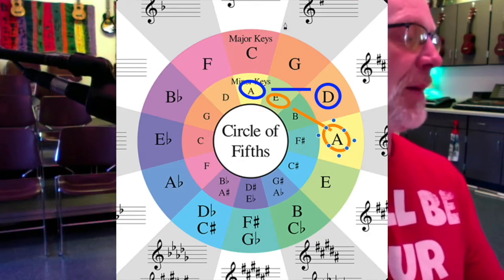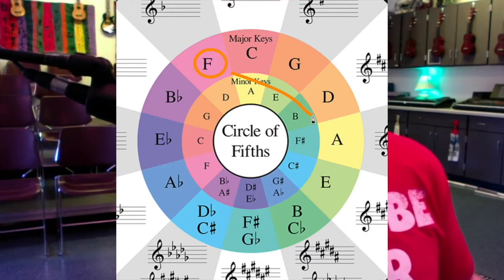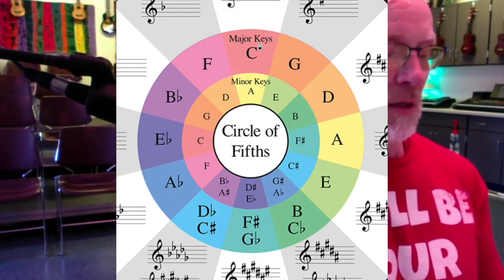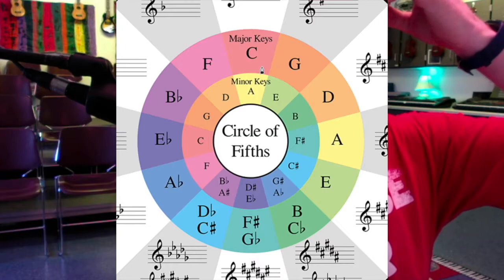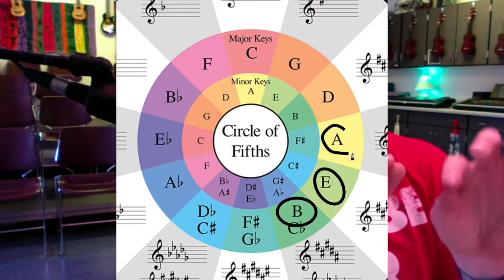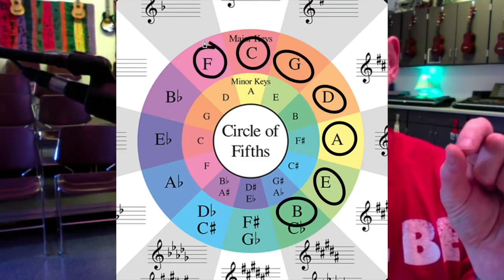Now what She's Not There by the Zombies does — it takes a jump. Anytime you jump across the Circle of Fifths, it sounds dramatic. In that song, it jumped from an F to an A, which was a big jump across the circle. Later in the song, it takes a jump from D minor, to C, and then up to the E seventh — a big jump across the Circle of Fifths. That's why it sounds dramatic. Somebody asked: how do you get to the other side of the Circle of Fifths? In jazz, they slowly work their way around the circle.